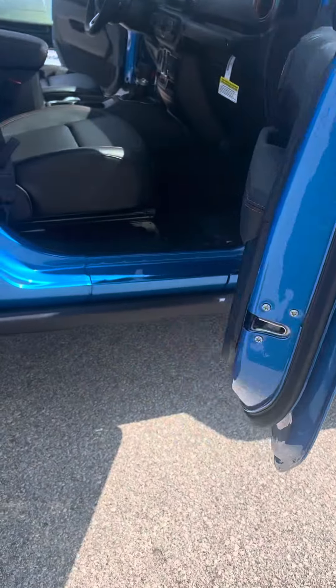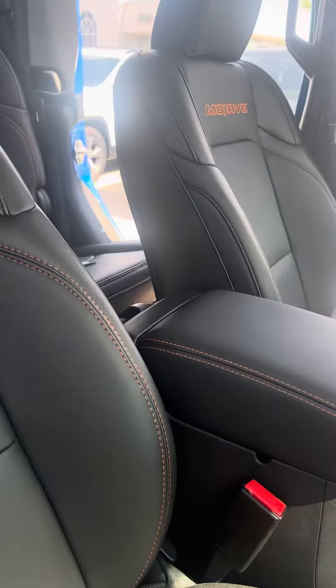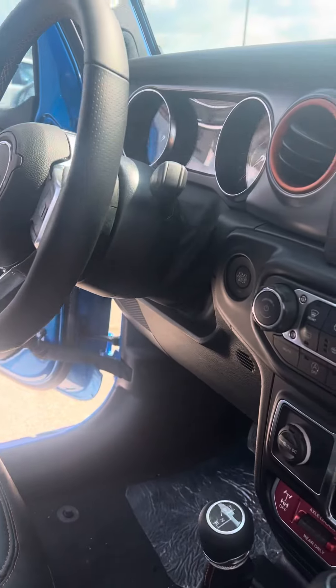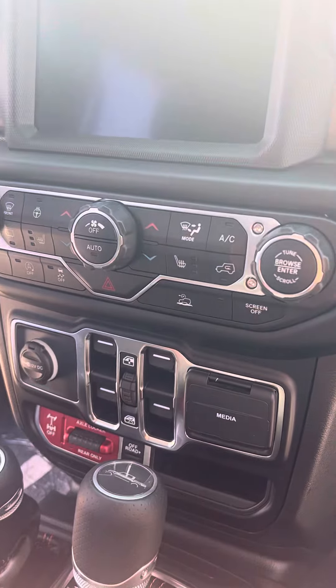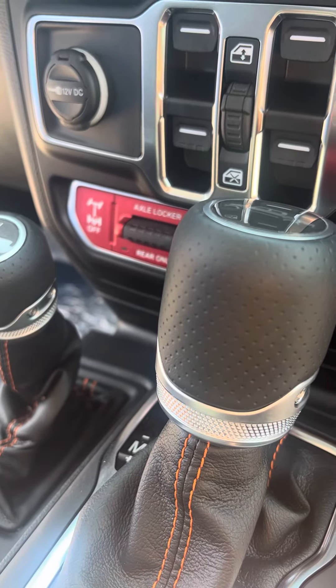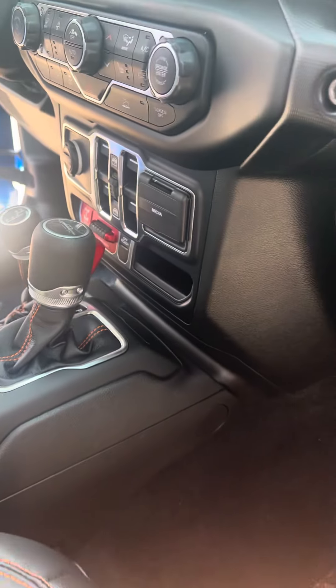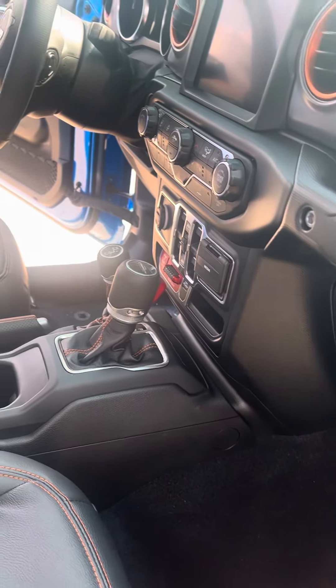Taking a look on the inside here, you're going to see that this thing is loaded up. This has your leather seats, push button start, heated seats, and heated steering wheel. It also has your axle lockers, which is another nice option, especially if you do plan on doing some off-roading.